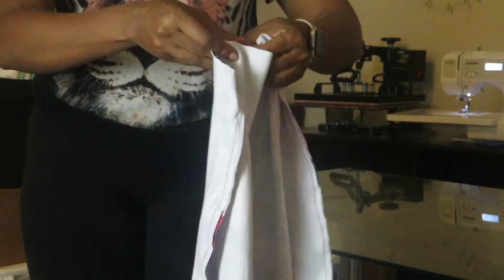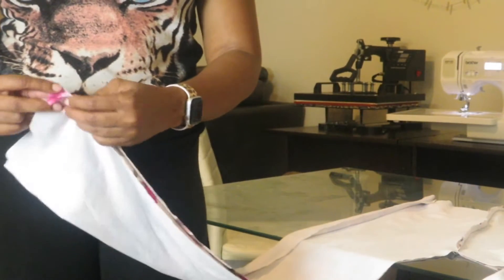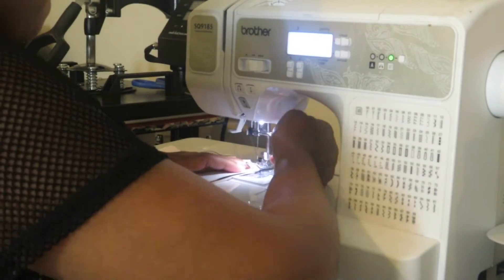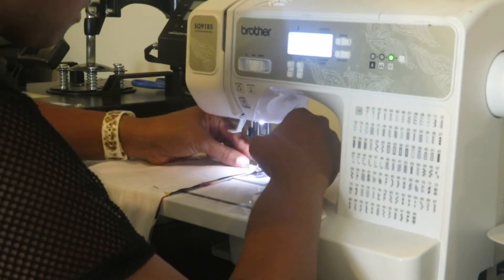This is what it looks like stitched from waist to crotch area. We'll fold that open — as you can see, we have our pants shape. Now the next thing we will do is sew from the middle part, from the leg all the way up to the crotch and across, so that is one long stitch.